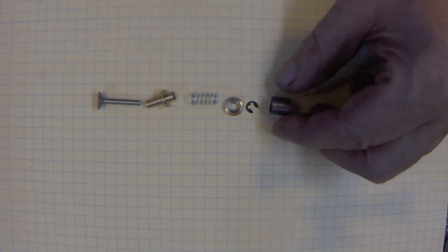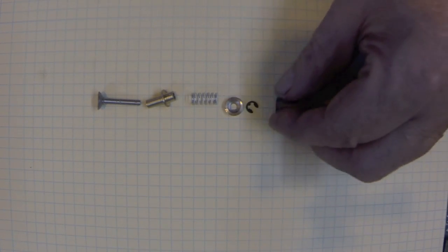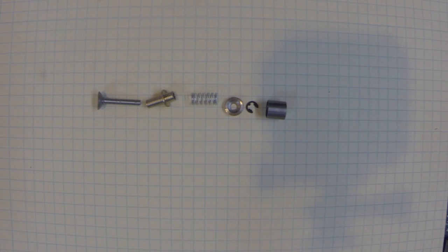And this is the tappet. All of that goes in the head and provides the valve action. There are two sets of these - this is the first set. I've actually finished all the parts for the second set. So that's the layout there.